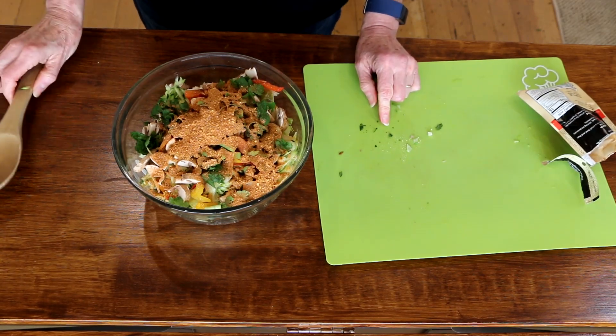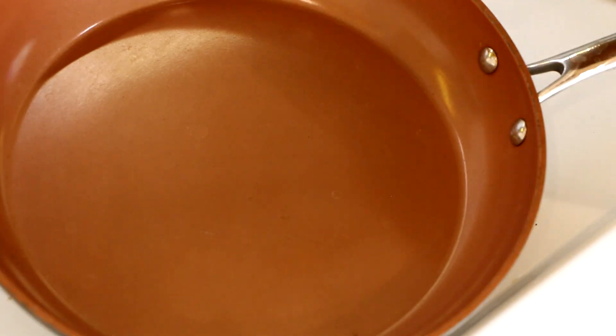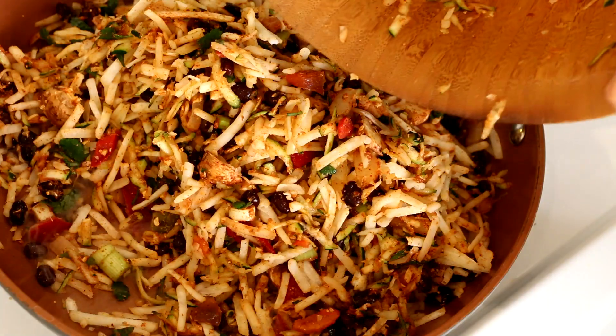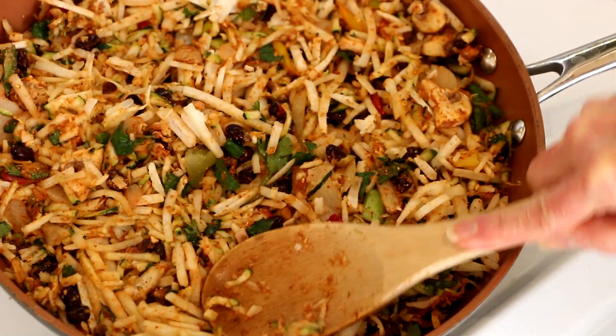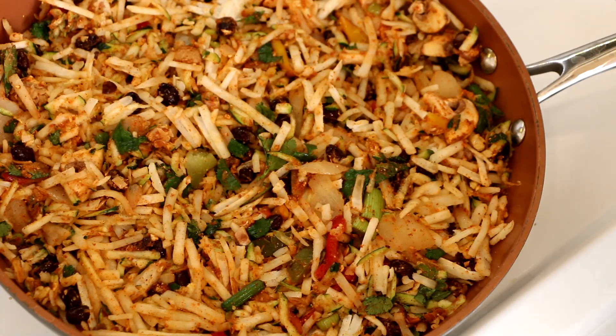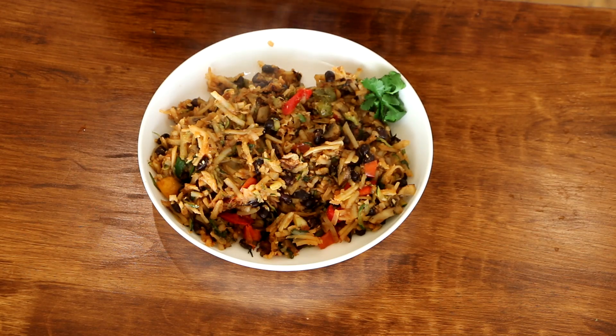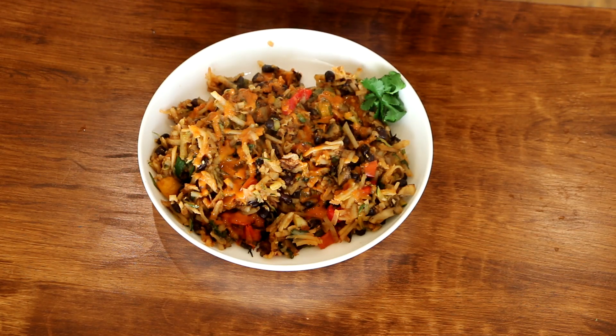Next I'm adding in a package of mild taco seasoning. Then we're just going to give this a good mix and get it on the stove. Preheat your skillet on medium-high heat and add all of the hash browns in. Pat them down, cover, and let them cook about five or six minutes, then give them a good stir and cook for another five minutes or so. I finished these off with High Carb Hannah's spicy roasted red pepper sauce — I'll leave a link in the description. These were about six minutes on each side; cook longer if you want them crispier.